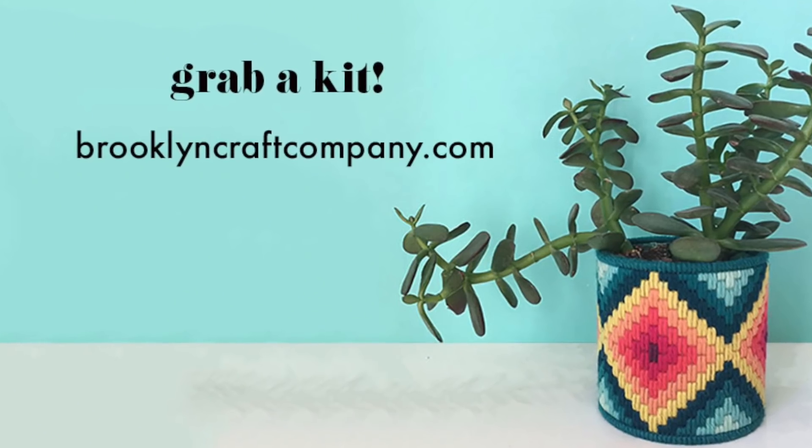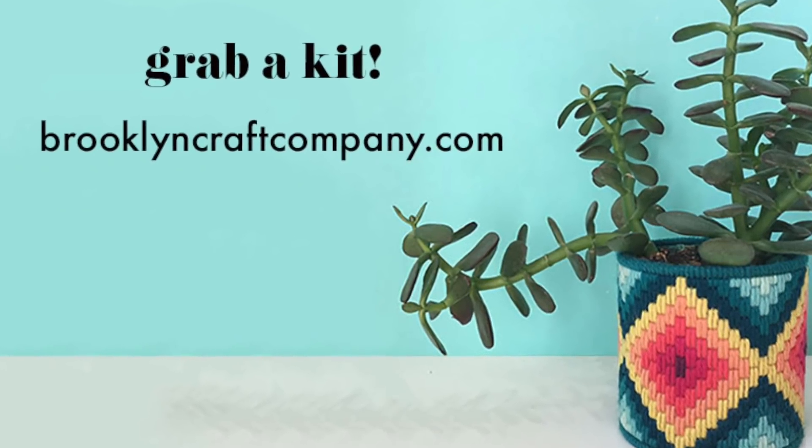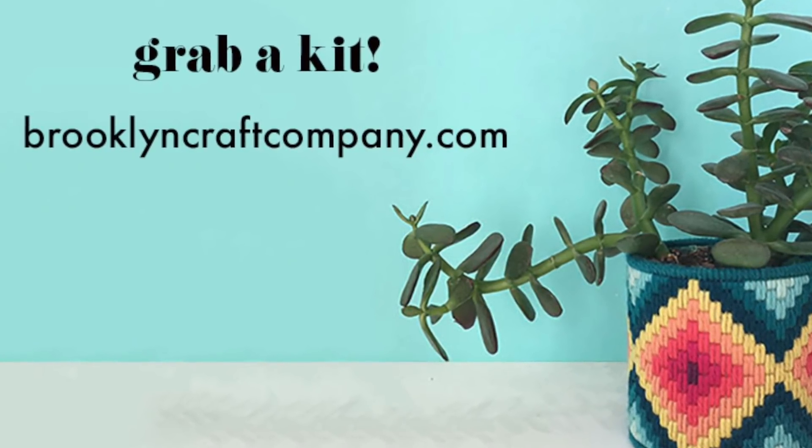Hi, I'm Brett Barra from Brooklyn Craft Company and in this video I'm going to teach you all the basics of Bargello needlepoint. You'll learn everything you need to know to make our Bargello needlepoint planter, which is a kit you can get on our website brooklyncraftcompany.com. Bargello is really easy to learn and fast to do, so let's get started.